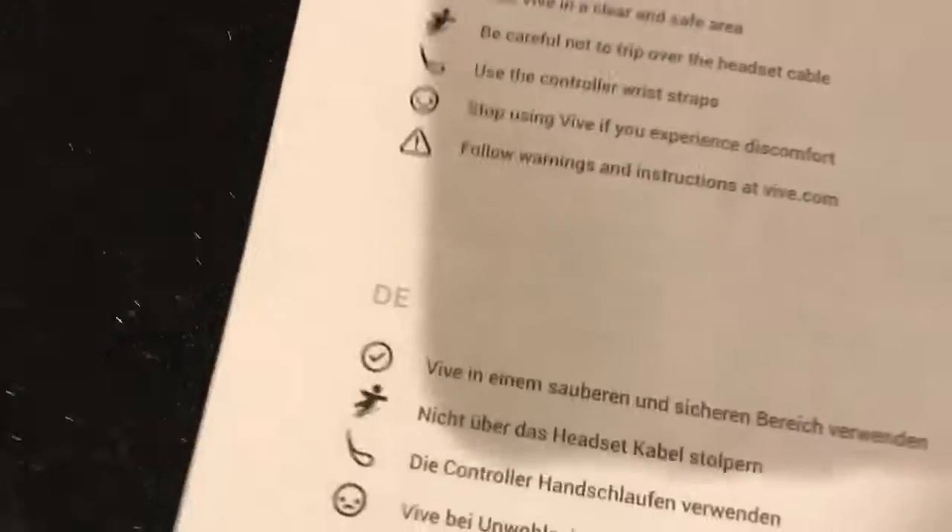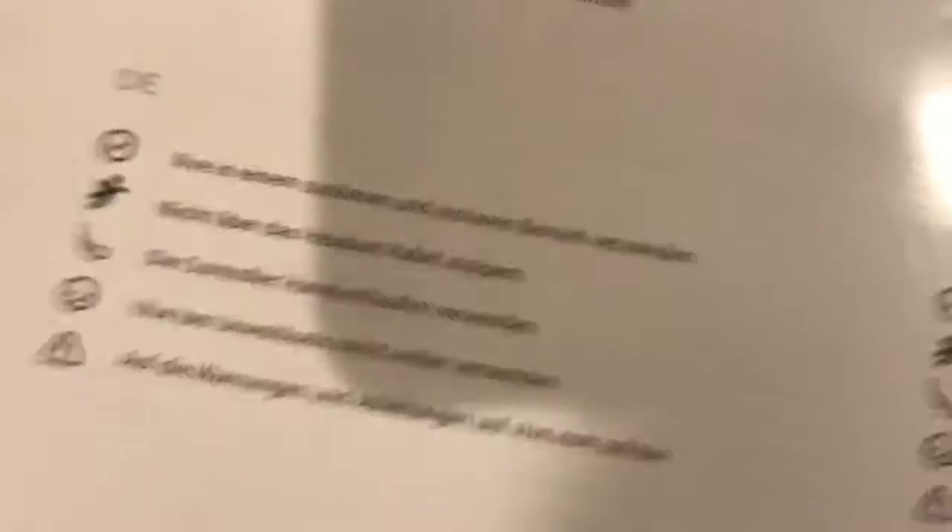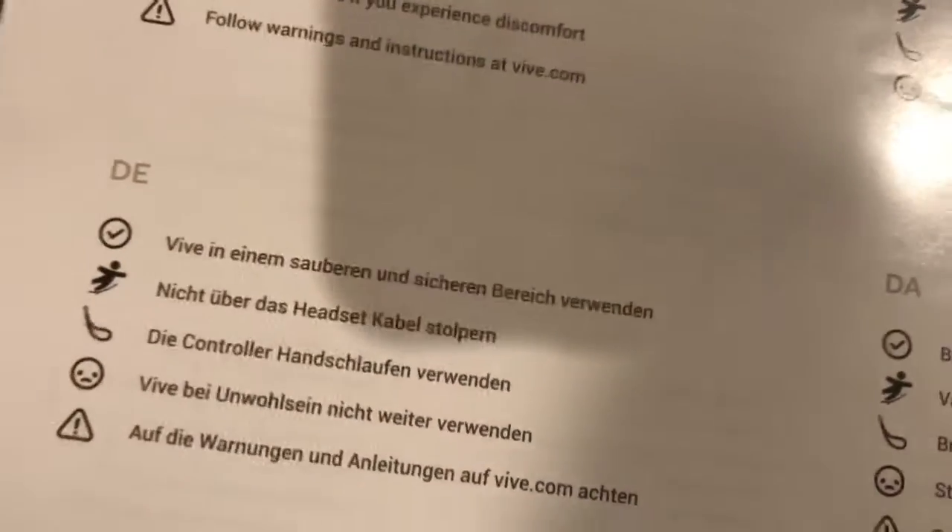Here's English — it's got different languages. 'Use Vive in a clear and safe area. Be careful not to trip over the headset cable. Use your controller strap. Stop using Vibe if you experience discomfort. Follow warnings and instructions at Vive.com.'